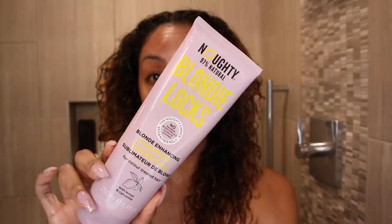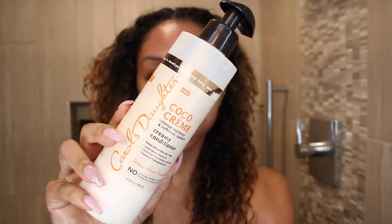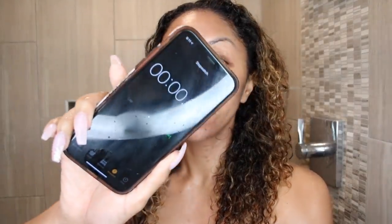I am going to wash my hair first using my Naughty Blonde Locks shampoo, which I've been using for my newer blonde hair. After I rinsed it out, as you can see, there's still this little bird nest happening in here. So I'm going to grab my Carol's Daughter Cocoa Cream Creamy Conditioner. This is one of the few Carol's Daughter products that is silicone-free, and I actually love this conditioner to detangle. I'm going to prep this through my hair, get all my curls ready, and I'm actually going to time this so we see how long it takes.